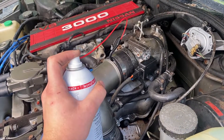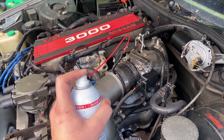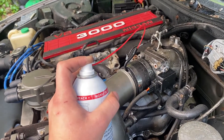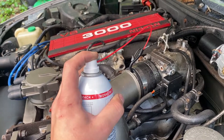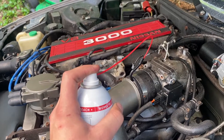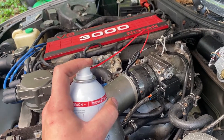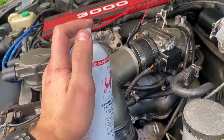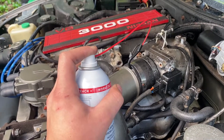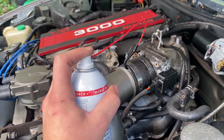I've been spraying for about a minute and I don't really see any smoke. If I let off the trigger here it kind of revs up, and if I squeeze the trigger it revs down — because it's sucking in the SeaFoam. I'll keep going at this until the can is empty.